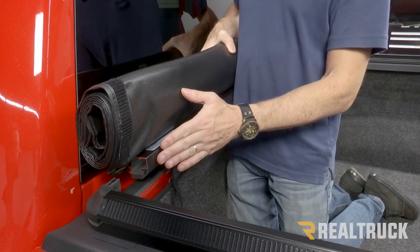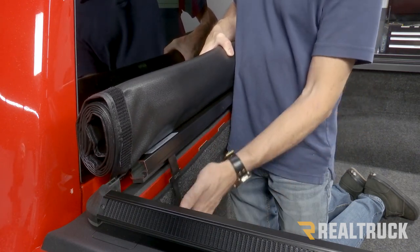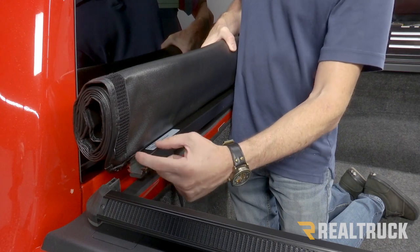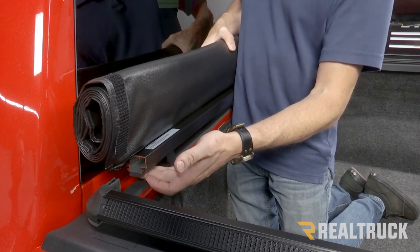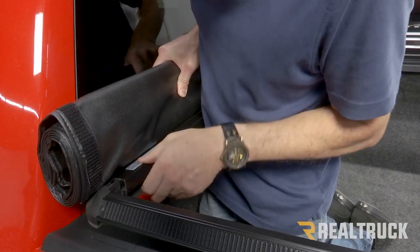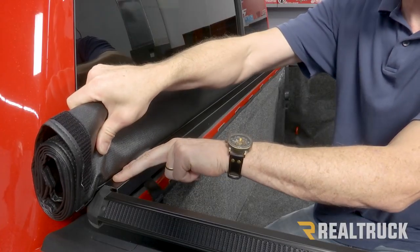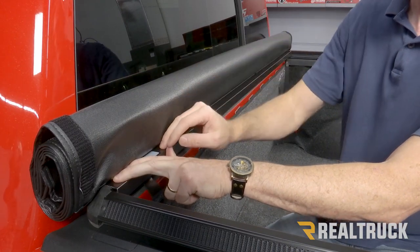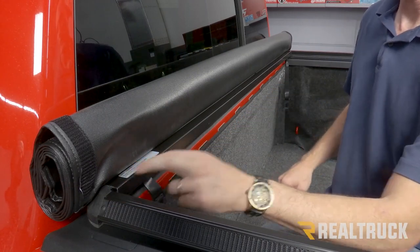Next, we're going to take our tarp that's attached to our bulkhead bar and attach it to our rails. Before we do that, make sure the straps are dropping down into the bed of the truck and not dropping in between the bulkhead and the cab. You're going to see an opening in the bulkhead bar that the corner piece is going to fit into. Make sure the seal on the bulkhead bar is facing downward, not towards the cab. Go ahead and slide it forward to engage into place. The tarp can slide side to side inside the bulkhead rail, so make sure it is centered side to side on the cover. Also install the passenger side rail into the bulkhead bar.